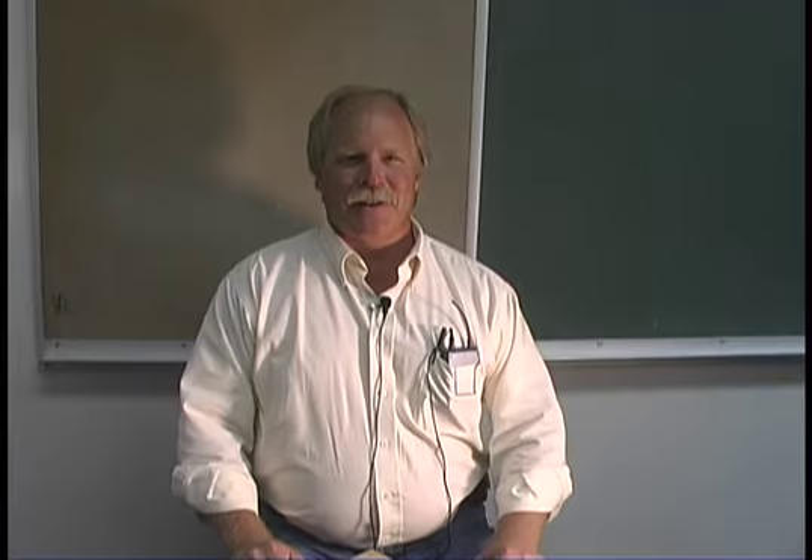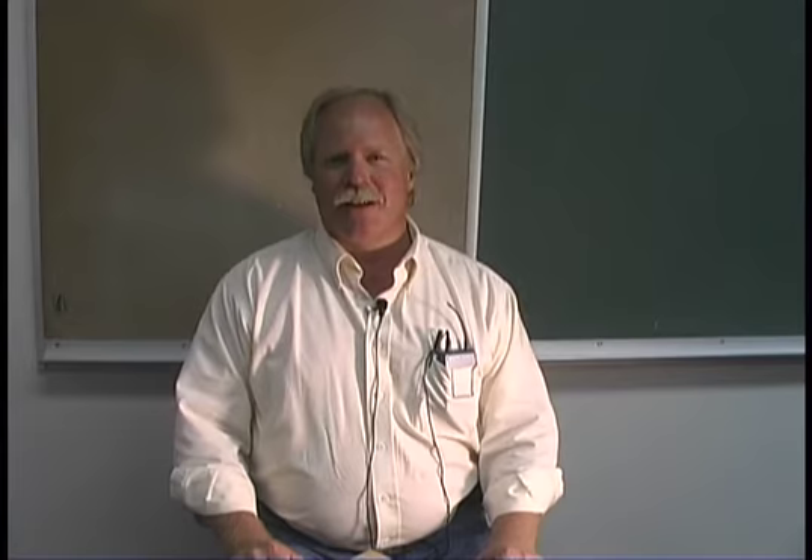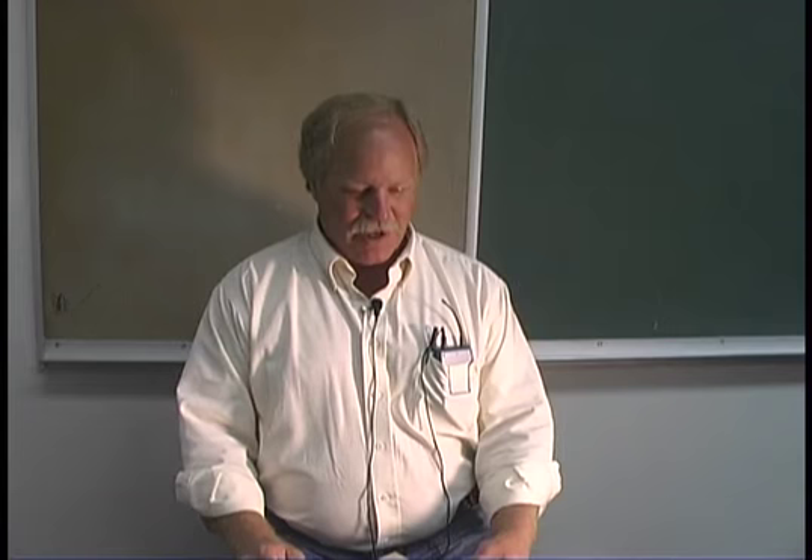My name is Mark Maggi and I am the District 6 Entomology Specialist from Fort Stockton. Today I'm going to demonstrate how to properly mount Lepidoptera. To get started, the first thing you need to do is have a proper spreading board.